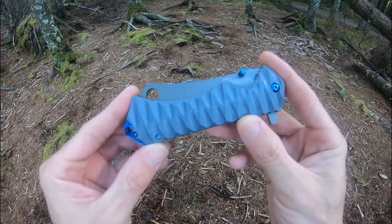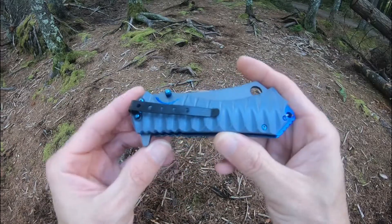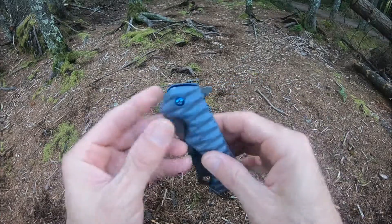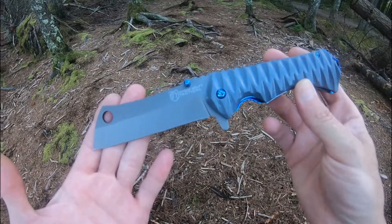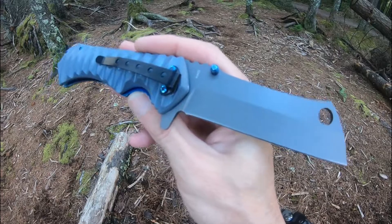It is an assisted flipper. Has really nice gray scalloped TPU handles, blue stainless steel liners. It is a liner lock, with dual thumb studs and flipper assisted opening. This knife comes in at nine inch overall length.